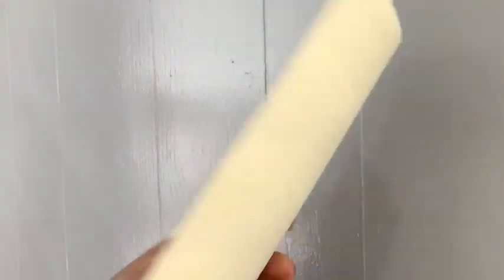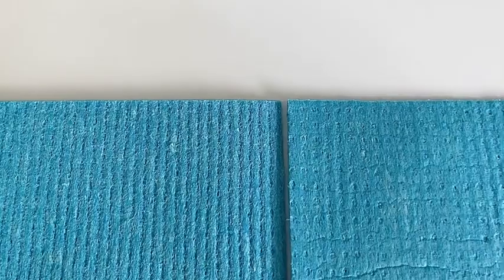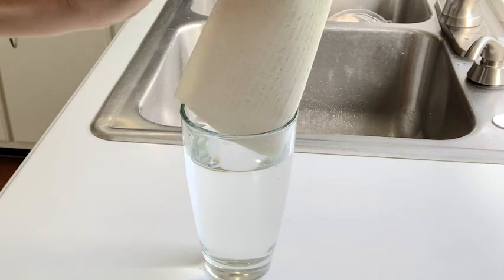Hey there, this is Tara with WTI. One of my biggest pet peeves is having nasty smelly dishcloths, but Echo Gurus has totally helped me solve that situation. These Swedish dishcloths are sturdy and durable, and I really like how one side has lines and then the other side has these little pockets.